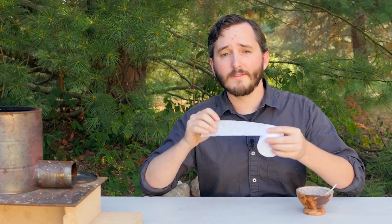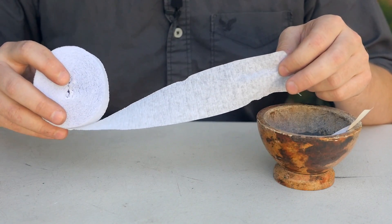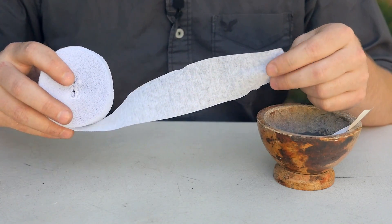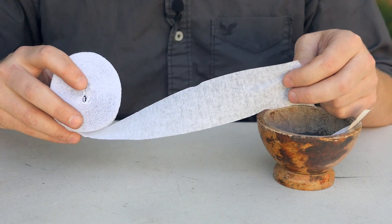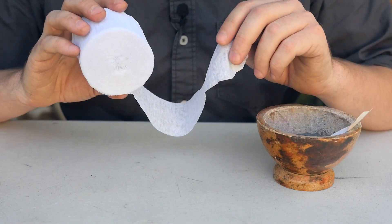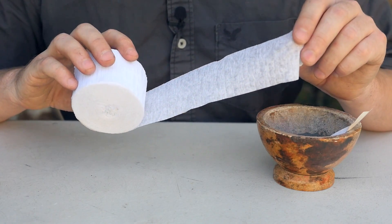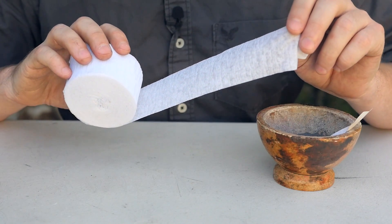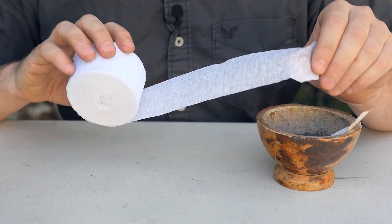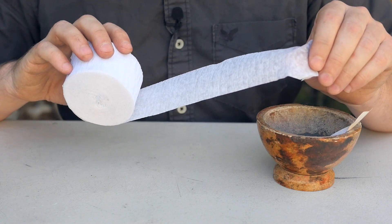I've tried every type of paper I could think to try over the many years I've experimented with these sparklers, and nothing worked until I found these. This is a party streamer, and this is perfect for a few reasons. The main reason why this paper works so well when other paper fails is because party streamers are treated to be fire resistant, so that they don't catch fire from your birthday candles. You might think that's a little strange, seeing as how we intend to light this paper on fire, but it will still burn so long as the pyrotechnic composition is rolled inside. What the fire resistance will do is allow the sparkler to burn without the paper giving way and catching on fire itself where it's not supposed to.